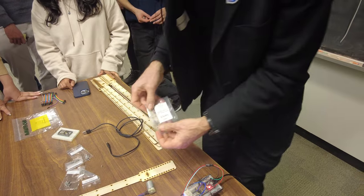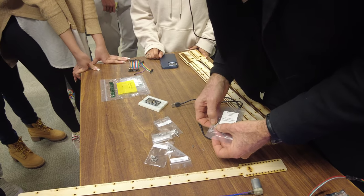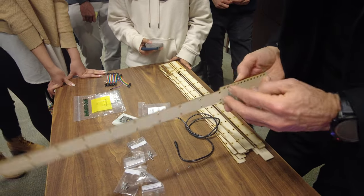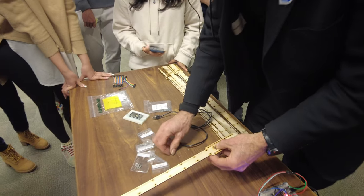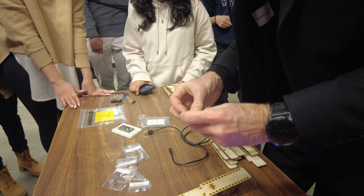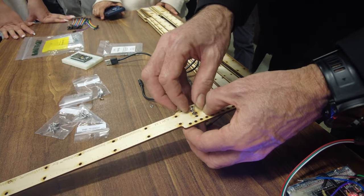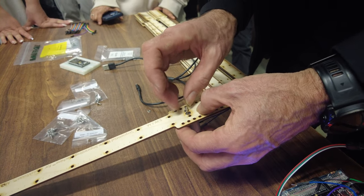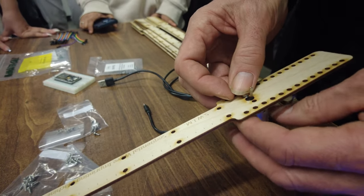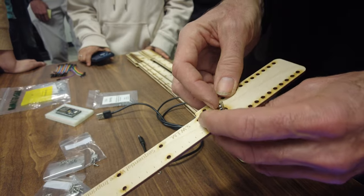Take two washers and two screws, then put the motor in here like this. I think it's nice to have the motor attached to a stick. Just put the screws in — the trick is getting them started. There it is, it's in there.